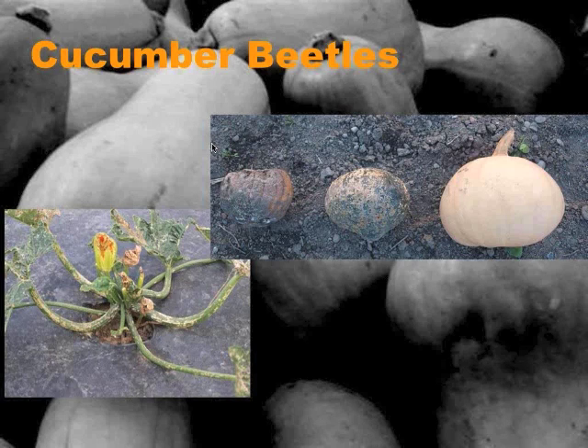The feeding on the rind is important for the squash's ability to store. As the beetles feed, some of the sugars are leaking out of the squash onto the outer rind, where it's a really good environment for mold to develop and then penetrate into the squash.